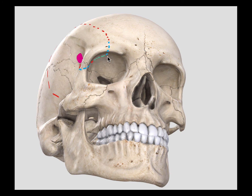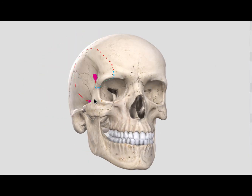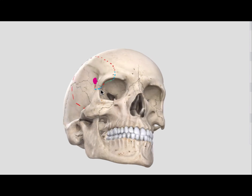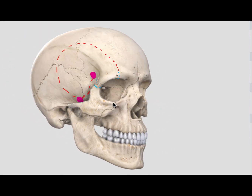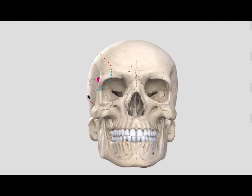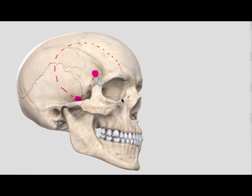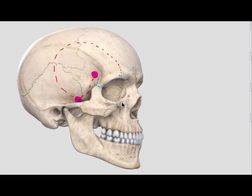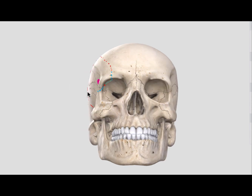I hope you found this overview of the modified one-piece frontotemporal orbital zygomatic craniotomy useful. Thank you for your kind attention, and bye for now.